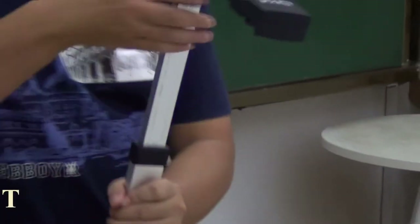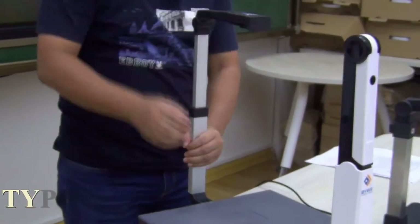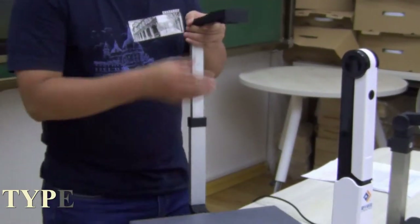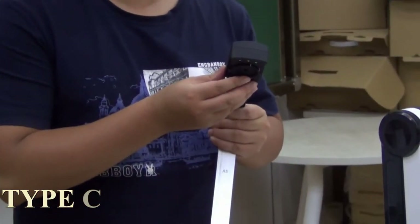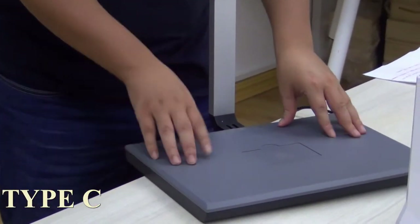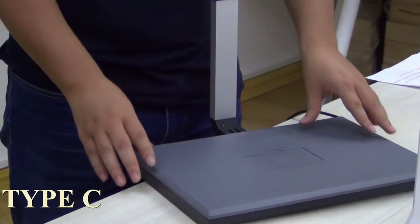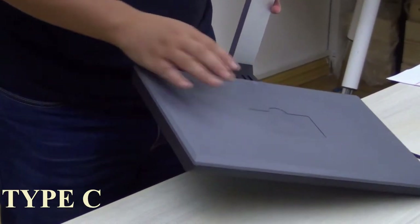This one is Type C. The height can be adjusted according to the things you want to scan. The camera module is 5 megapixel and 10 megapixel for your selection. You can also enlarge your function model — for instance, you can add an ID card reader or fingerprint instrument inside the base, because we have already reserved the interface inside.